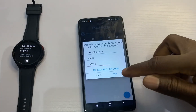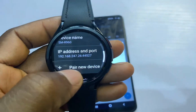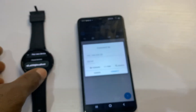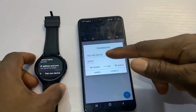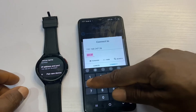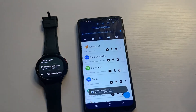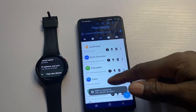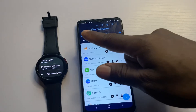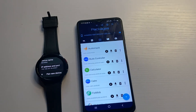Once you have entered that, tap on Pair and you should see that the connection is successful. This will then exit the pairing mode. If you go to Pair Devices you will now see the paired entry. The next thing is to connect to this network — enter your IP address again and enter the port. The port shown on the screen is 44527. Tap Connect. When successfully connected, Bug Jogger will show all the apps you have on the watch.